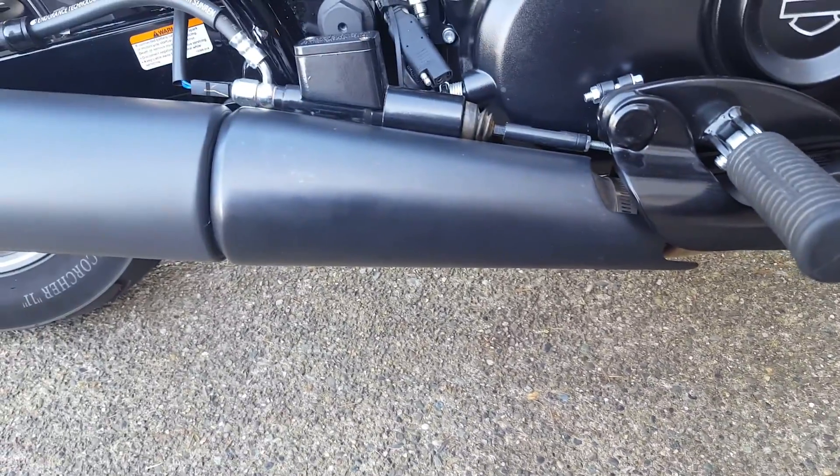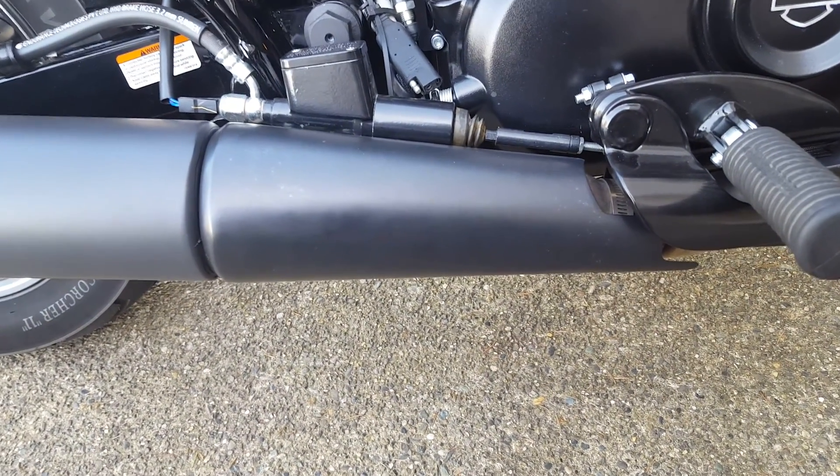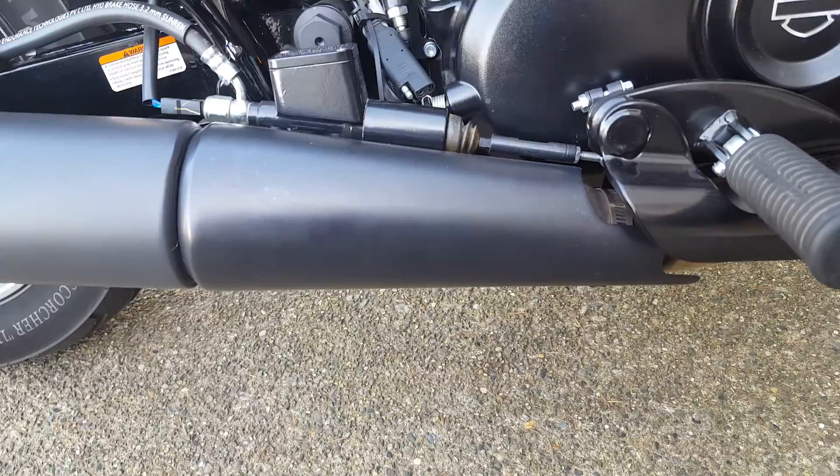This is a short video on how to install your slip-on exhaust onto your Street 750. The first thing you want to do is move your heat shield — you don't want to completely remove it, just slide it out of the way.